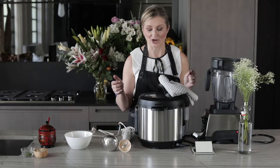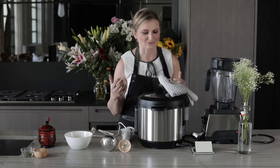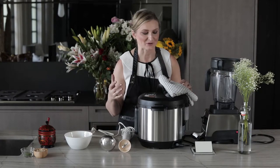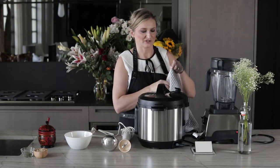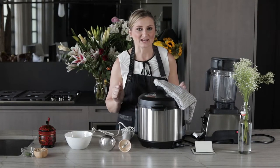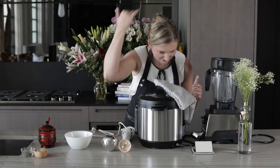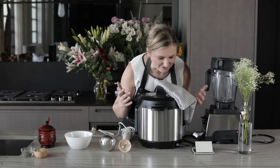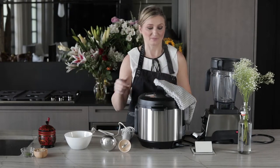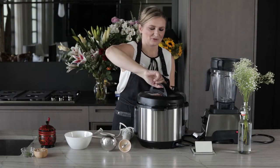I remember being a little girl in Russia in the wintertime during cold season — we would boil a pot of potatoes, take a towel, cover ourselves over the pot, and just breathe in the steam. It would clear you right up. A pretty cool trick! Here comes the full-on steam bath.